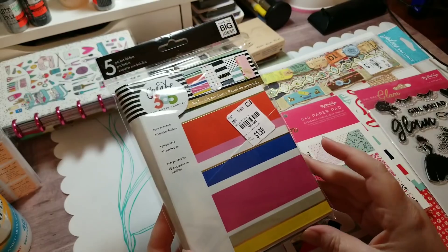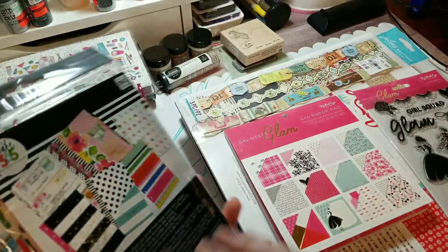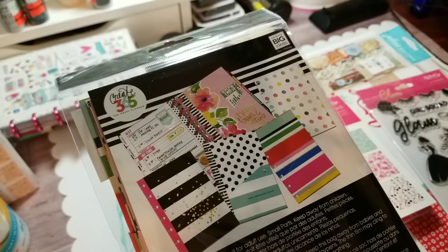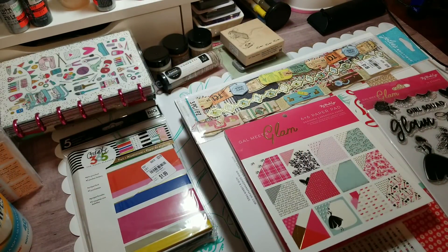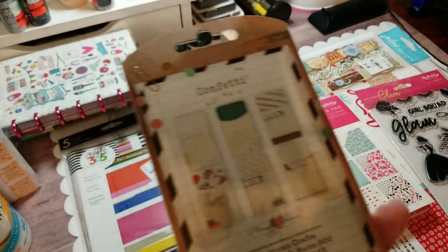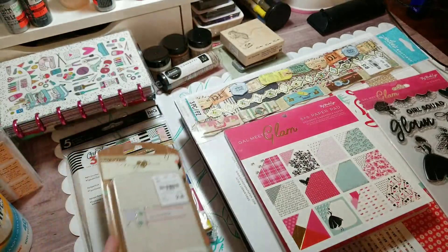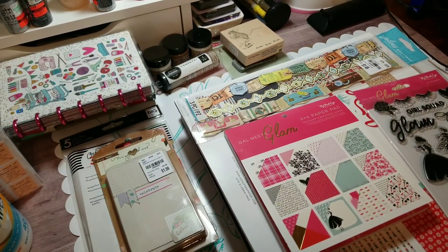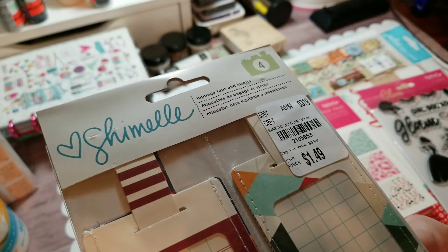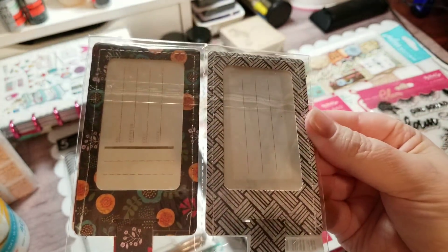Then they had this pack of five pocket folders to go in the mini Happy Planners for a dollar ninety-nine - here is the SKU - and I believe it is these four here and that pocket inside. I was super excited to find that. Then I found these embellished pockets by Maggie Holmes for the Confetti collection - there are the pockets inside, though this lighting is driving me absolutely crazy. Then back to travel - I found these Chamel luggage tag inserts for a dollar forty-nine, here's the SKU. There are four tags total.